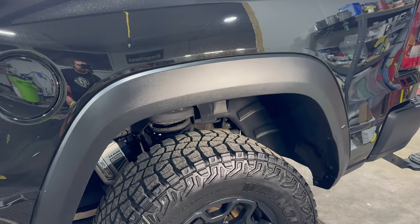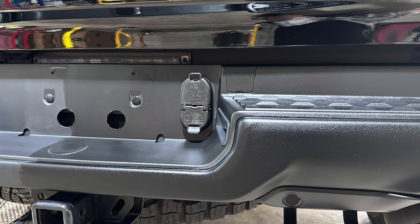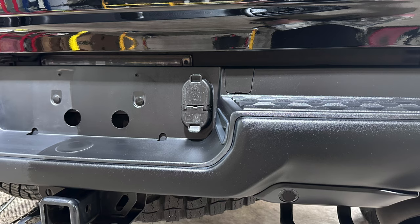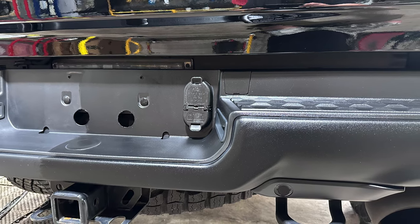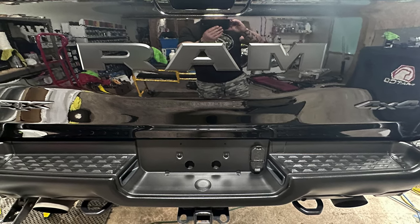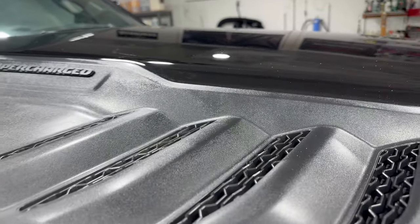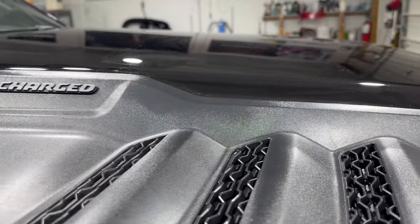It'll have a nice satin sheen to it, and since it's ceramic and we're going to top it with a coating, it'll stay looking like this for years. For anyone thinking it doesn't look that different, look at this 50/50 of the rear bumper that we did with Tack System Seal — and this is the finished product after we ceramic coated it. It was a huge, huge difference.